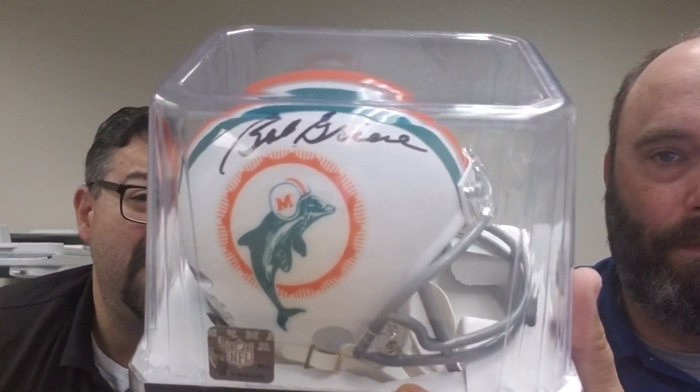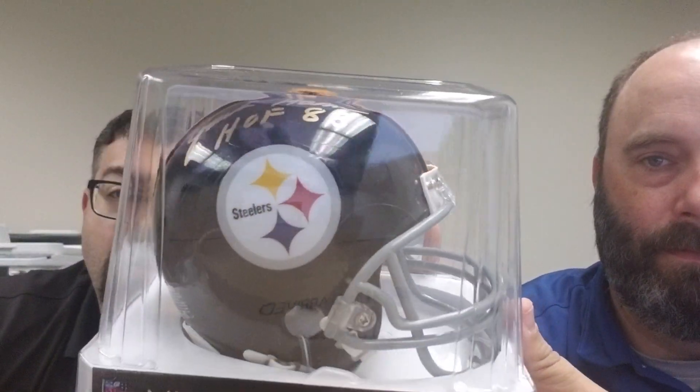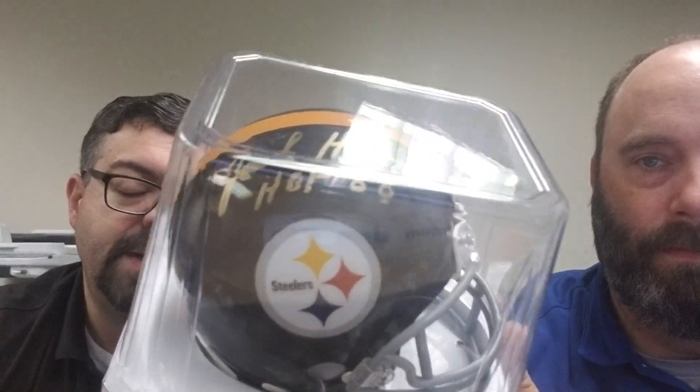Let's do some mini helmets. I'll show them and he can talk about them. This one is Rocky Blair with the four-time Super Bowl champ inscription on it — it's a little Steelers mini helmet. I've got quite a few of them. I got a Bob Greasy — I believe that's like my second one. I got a Jack Hamm there with the Hall of Fame inscription. Super nice guy — took a picture with him while I was there as well.